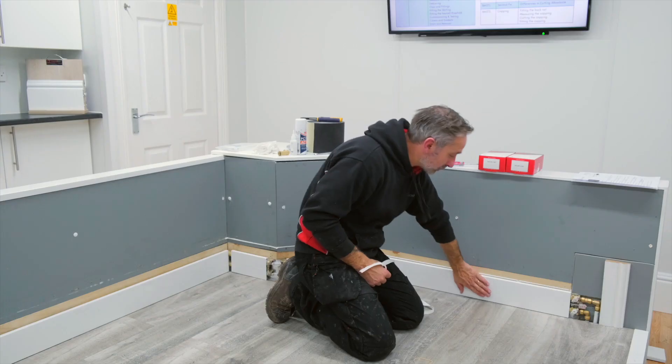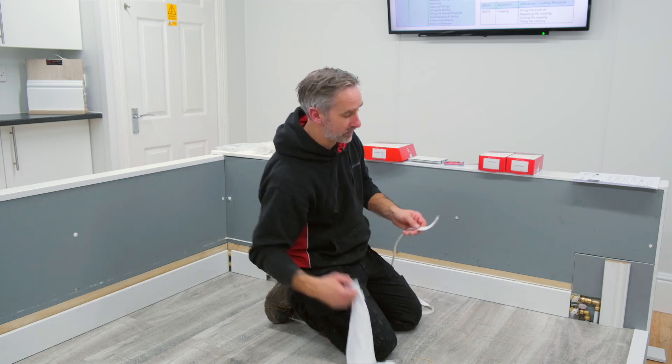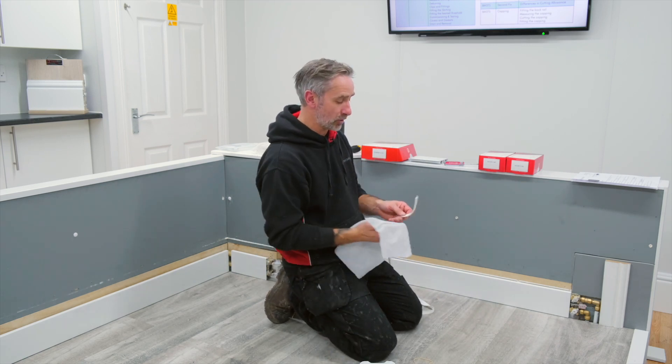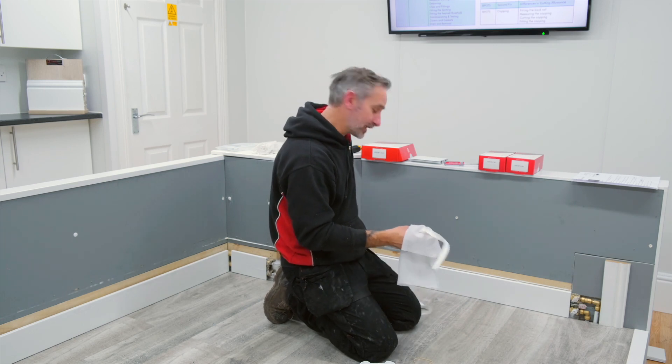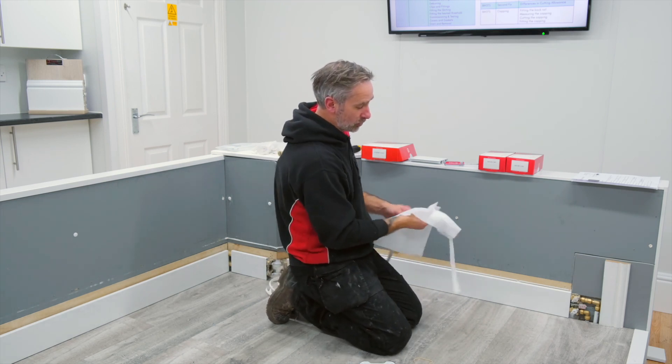Now the commission is complete and the skirting is toasty and warm, we're going to start the aesthetics. That starts off with this rubber gasket, the rubber seal that goes around the top of the skirting. The easiest way to get the gasket in I find is using a wet wipe.